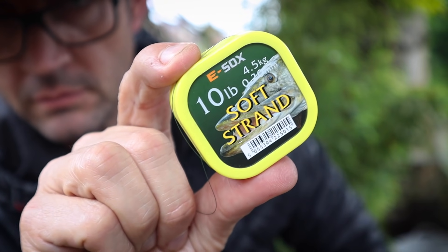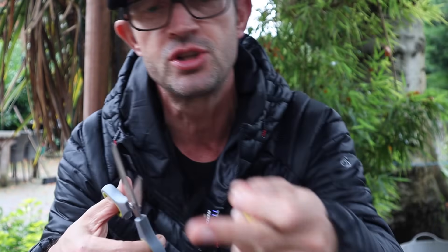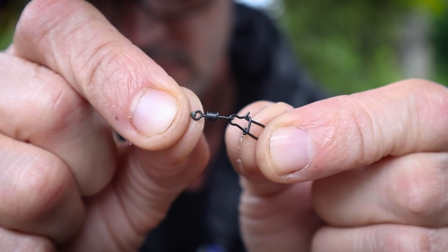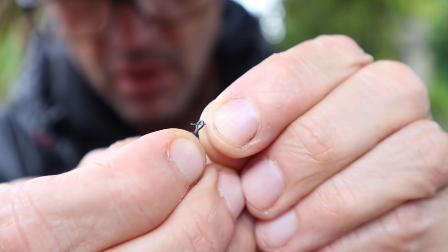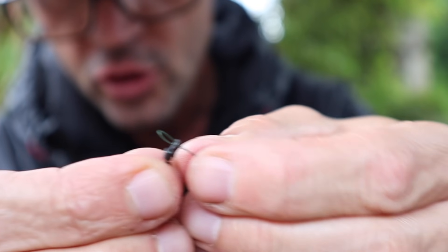I want to show you how I make up these traces. I use the ESOX soft strand in 10 pound breaking strain - it is so fine you'll hardly be able to see it, and that's what we want when targeting perch. The first thing to do is pull off about a foot or so of wire, then just heat it up over a lighter flame slightly. That's going to stop it from fraying when you cut the wire. When putting on your components, double over the wire and put the clip on first - it's a tiny little clip with a swivel. Get that loop and push it through the swivel.